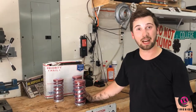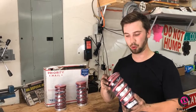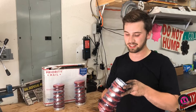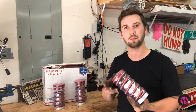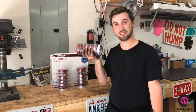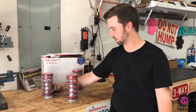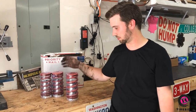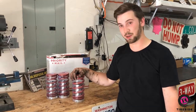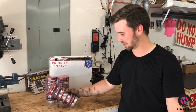He decided to have a little fun with it and found these coilover sleeves that claim to lower your car anywhere from one to three inches drop from factory. These were only $60 and the kit comes with all four springs with some coilover adjustable tubes. We're going to install these and see how it goes.